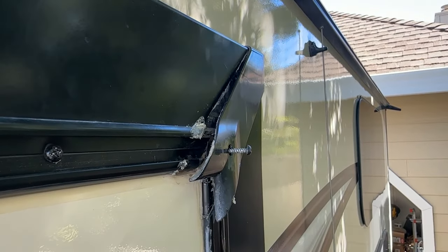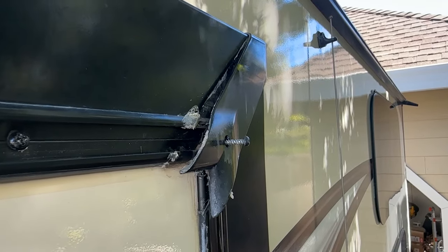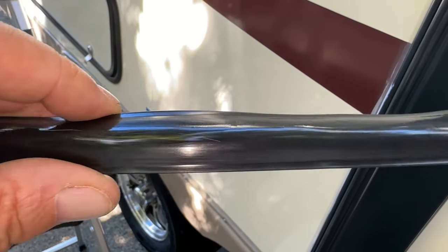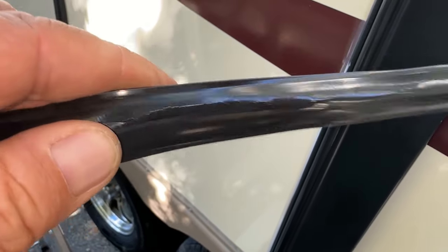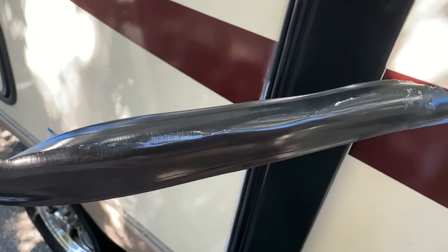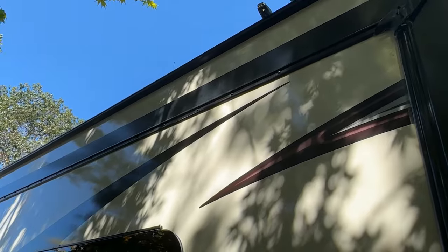I'm going to show you the trim to show you how it was becoming brittle. I'm on the ground here — I'm just going to squeeze this and you can see how it's cracking. This area is brittle. I've checked other areas of the trailer and they're not brittle, so I'm just replacing the areas that are brittle right now. Maybe in the future they could all be changed out, but right now I'm just going to do the brittle areas.